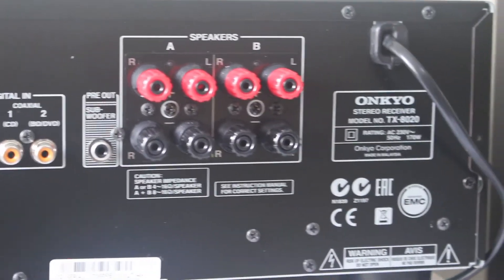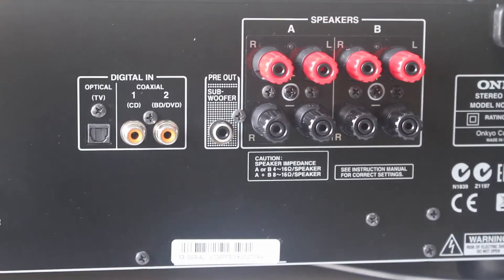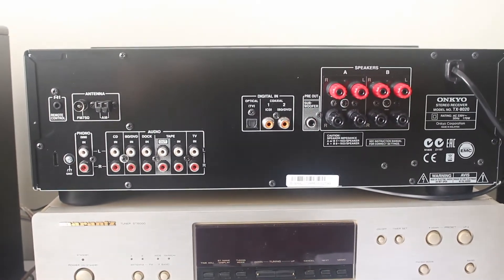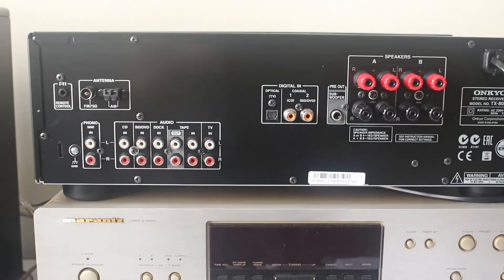You can also add a subwoofer because it has a pre-out for subwoofer, and this one has tone controls on the front so you can add punchy bass or add treble to get more detail on the music.